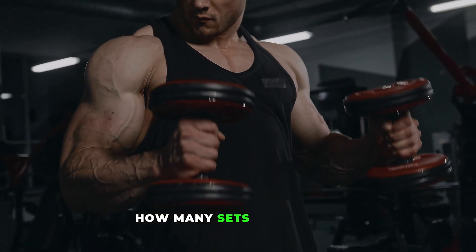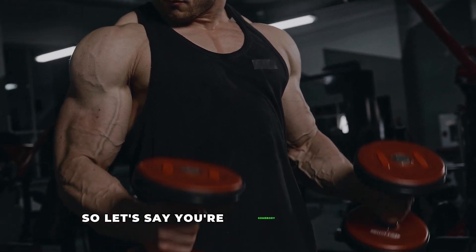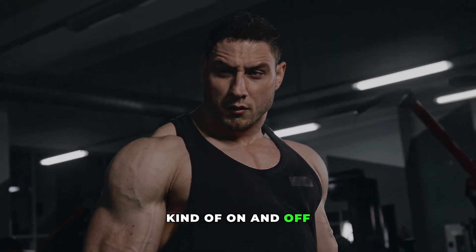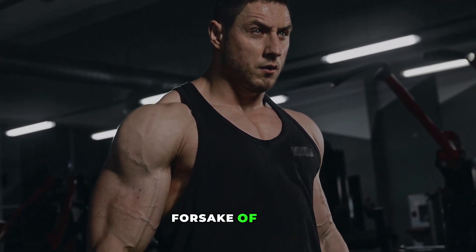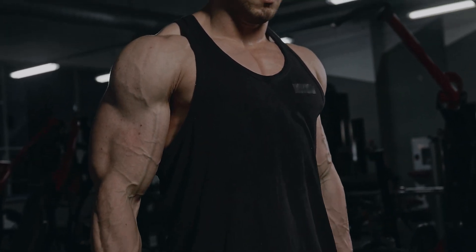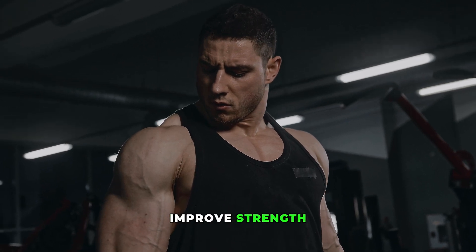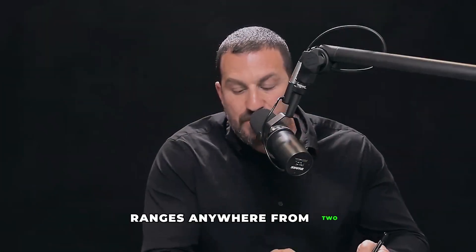What differs is how many sets to perform depending on whether you're trained or untrained. If you've been doing some resistance exercise on and off over the years and decide to get serious — whether for sport or to offset age-related declines in strength — the range of sets needed to improve strength and activate the cascades in the muscle ranges anywhere from two, believe it or not, to 20 per week.